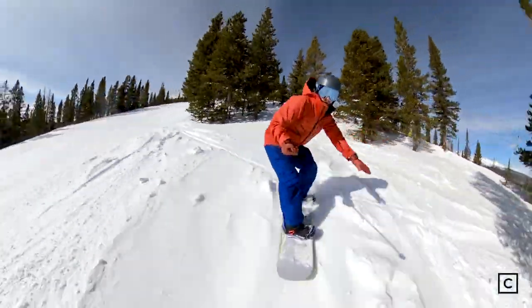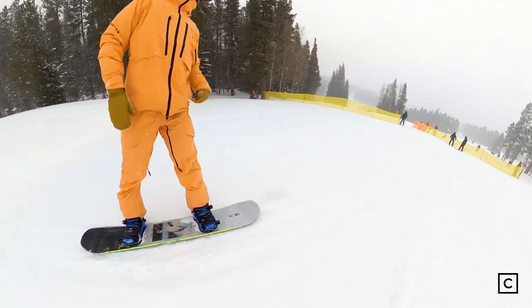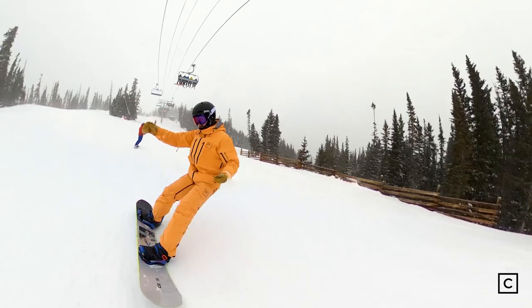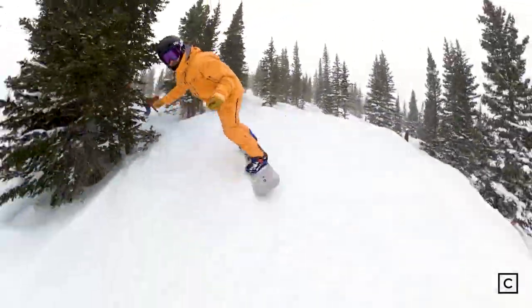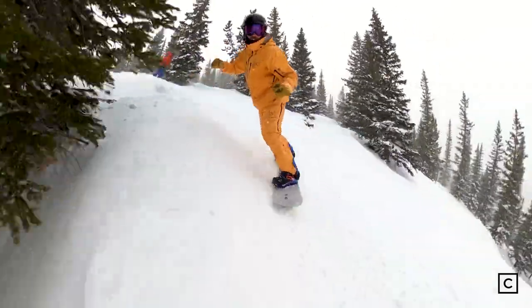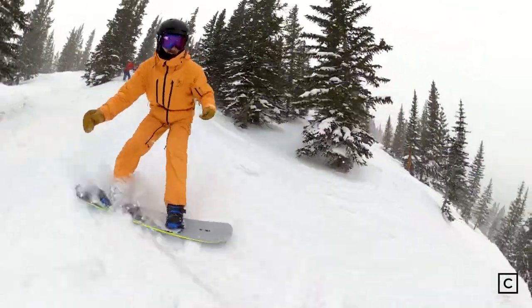I'd recommend this board to any rider from low level intermediate up. This would be a great first board if you're really investing in riding, all the way through advanced riders who are looking for a resort daily driver they can reach for pretty much every day. The only people I wouldn't recommend this board to is someone that's really riding a ton of fresh snow, more of a free rider, or even someone that's a little more advanced and technical who really wants to be forced to be on their game all the time. This board is definitely very forgiving.